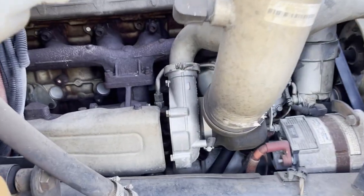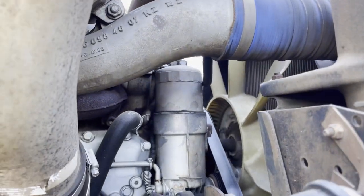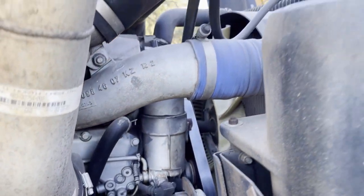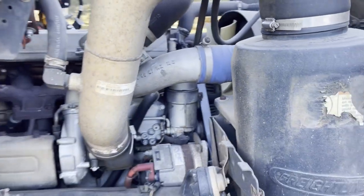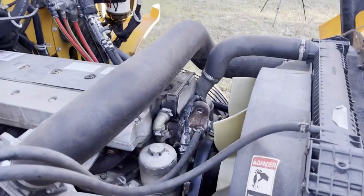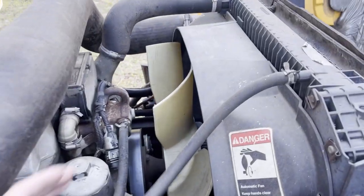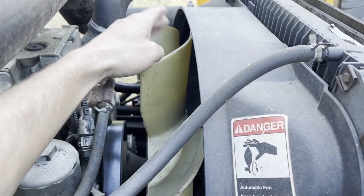It has a turbo right here, an alternator, and there's your oil, which is going to be a cartridge filter. There are a few things I'm checking on in this bus right now. I just ran the engine so that it would be warm enough to do an oil change, and one of the things I noticed is that there's a lot of resistance on the fan.